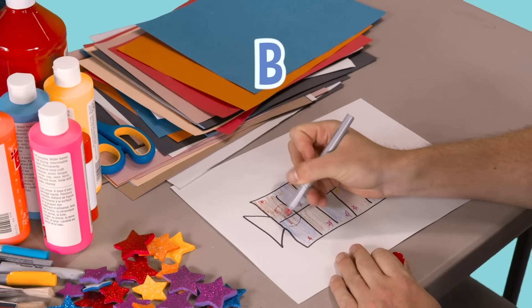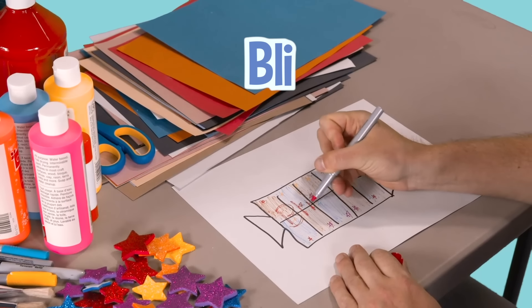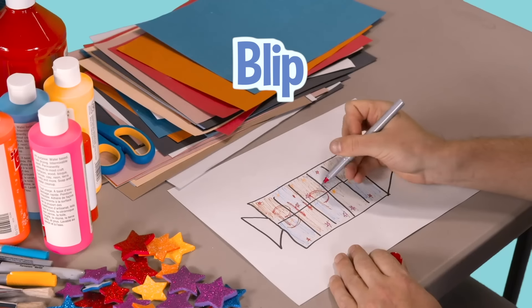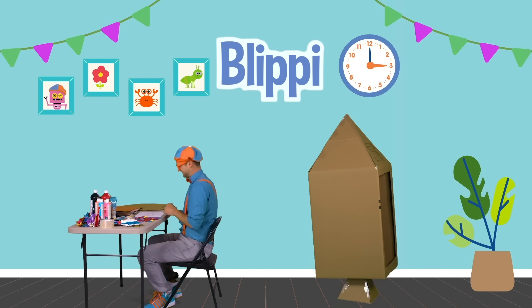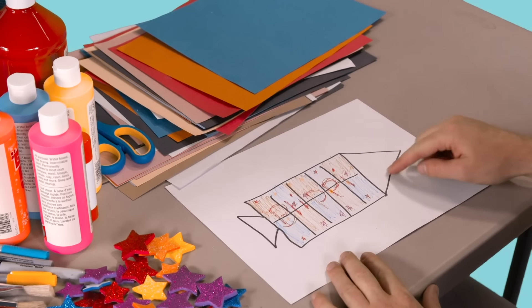Will you spell my name with me? Ready? B, L, I, P, P, I. Blippi! Perfect.